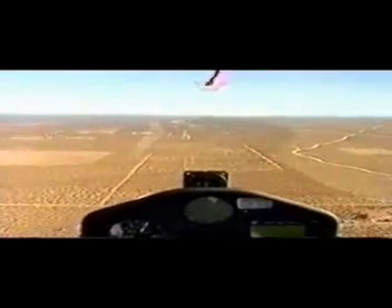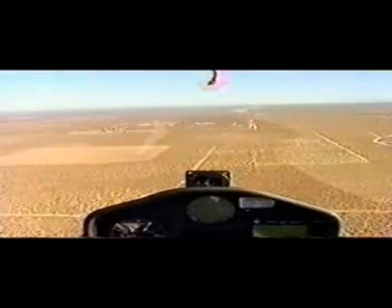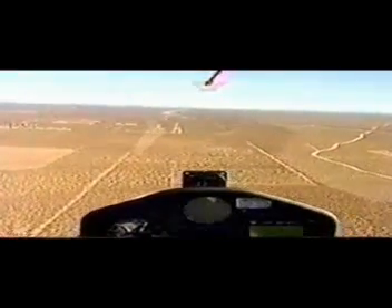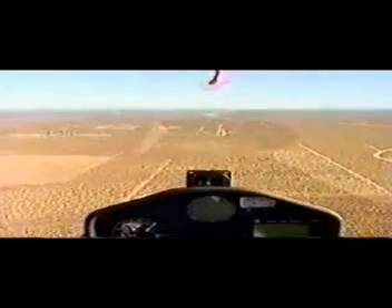We'll set our trim as part of our checklist, and the T is also for traffic. The runway is clear — nobody's in the pattern. We're looking left and right, and we're going to maintain our speed all the way down.